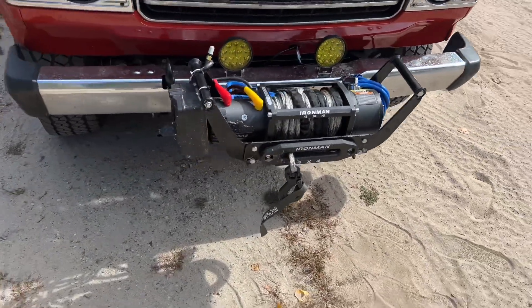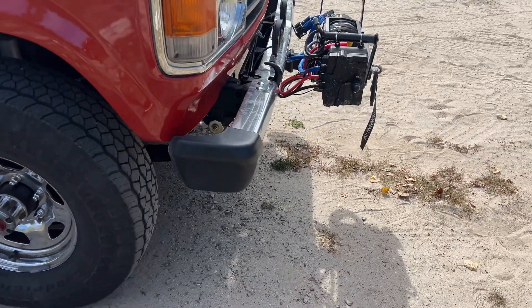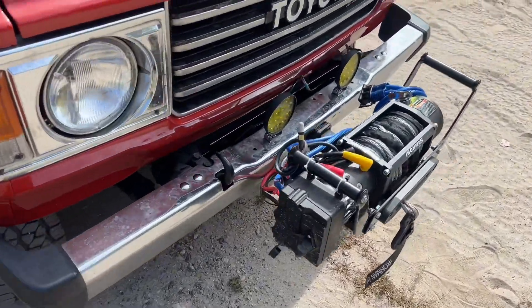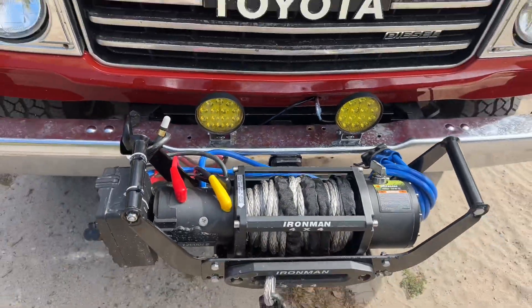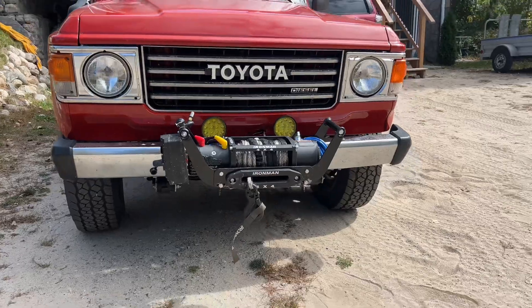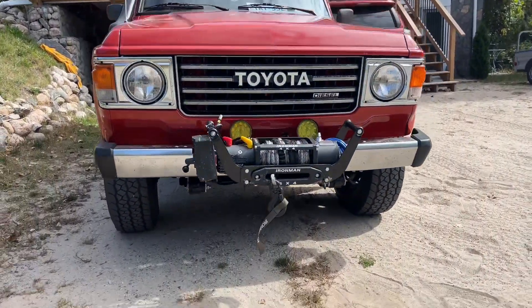Check that out — got it installed. Looks pretty good, sits up nice and high. That's my front receiver hitch installed with a removable winch. The only thing that's not the best about it is it's a bit hard to get the pin in behind the bumper, but it does work.